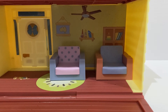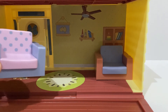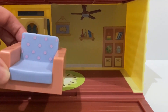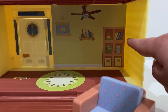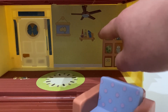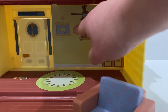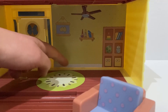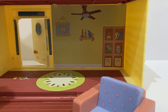Here we have the Bluey family home lounge room. We have a blue lounge with a purple cushion and blue polka dots. We have a brown lounge with a blue cushion and brown polka dots. They have some shelves in the back with some books and toys on them, and another little shelf with some little gnomes and books. They have a map of Australia hanging on the wall — Australia is where Bluey, Bingo and the family live. They have a kiwi fruit rug, and the front door opens and closes.